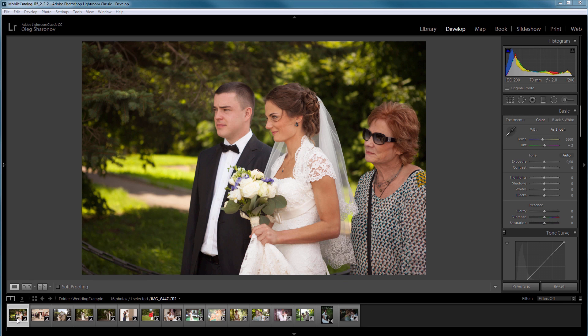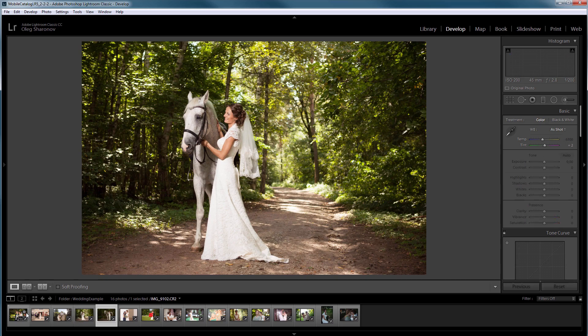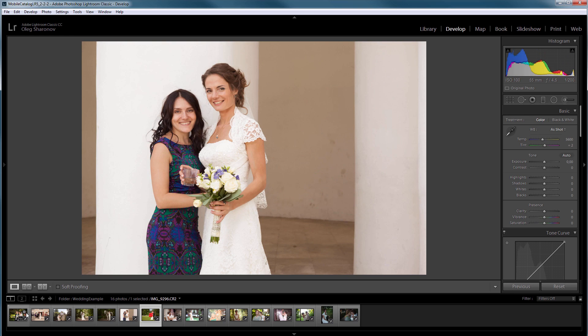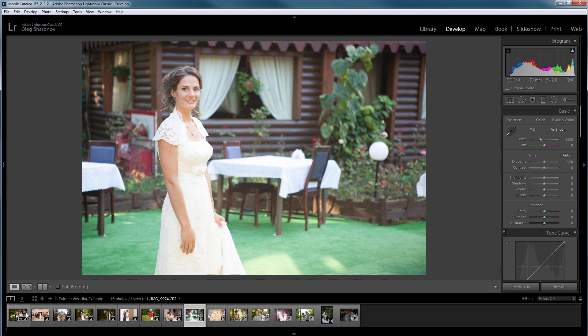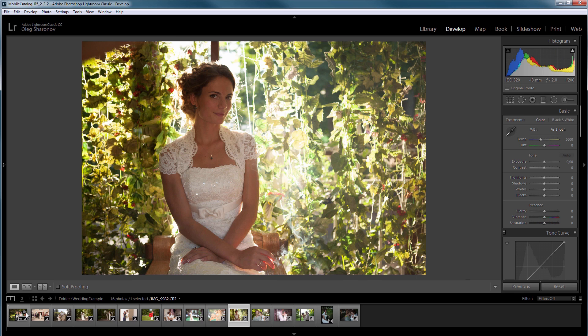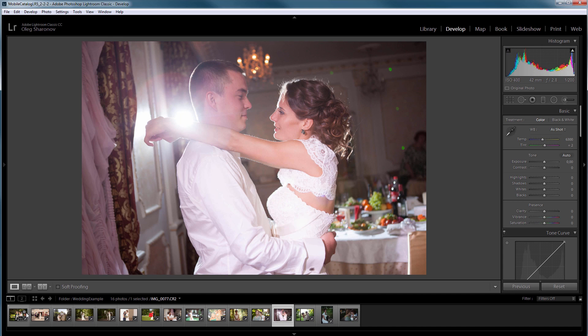I took several photos from a wedding. As you can see they were taken in different light conditions: with backlight, with flash, with natural light, under direct sun, indoor with flashes, in the evening, in the shade, and so on. All photos are unedited and have a very varying color of skin.